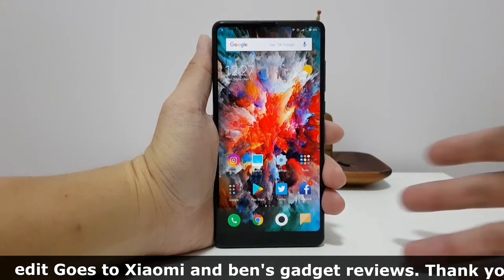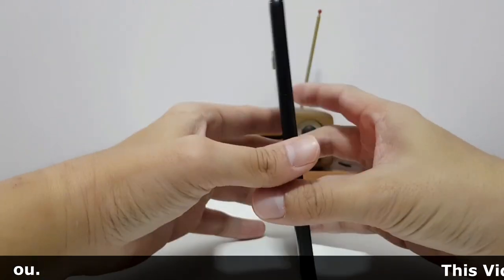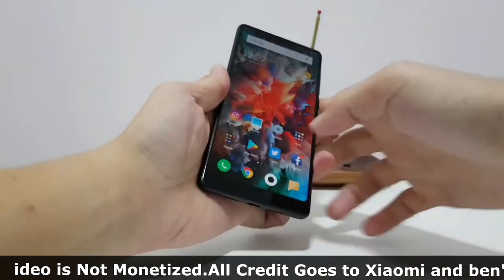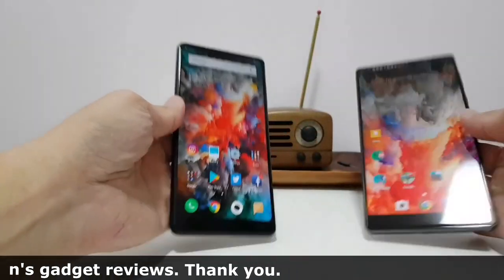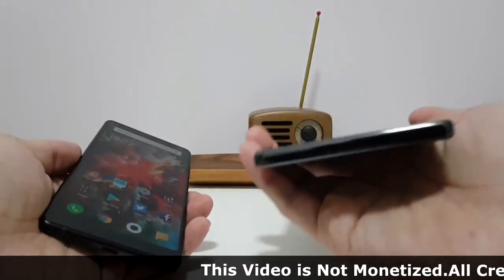I've been using the Mi Mix 2 for the past 3 days, so I have a pretty good idea about my overall feelings about the phone. First, I want to talk about how much better this phone feels in the hand compared to the first Mi Mix. Though I liked the first phone a lot, it was ultimately a bit too boxy and heavy for me to use as my daily driver.